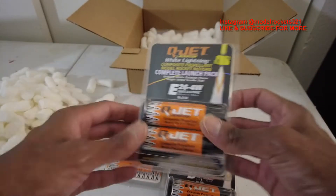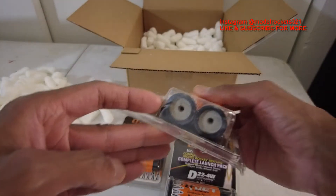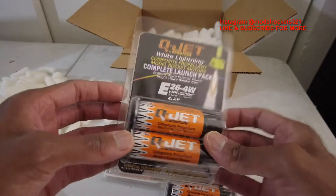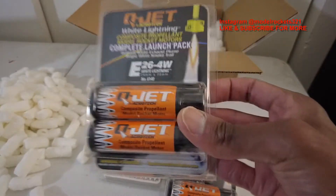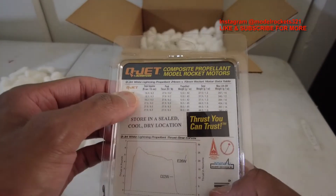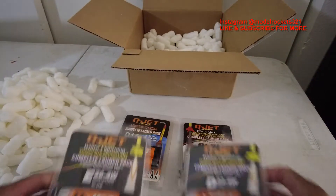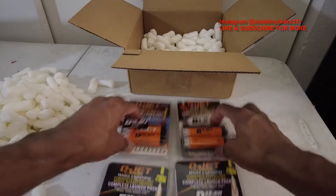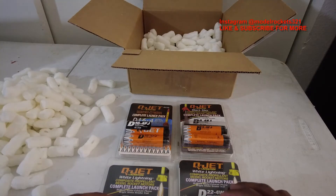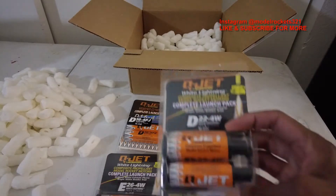Next up I have E26-4W with a four-second delay — 24mm E motors, the shorter E motors, not the longer ones. They've got some serious power and these are White Lightnings, so they're gonna bring the pain on the rocket field. Pretty cool — they've got a whole line of motors. I can't wait to try these out, I haven't tried them yet. I ordered these like maybe a week or two ago. So it's got the B44, D16, E26, and D22.